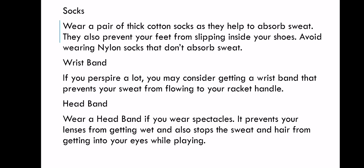Next, wristband. If you perspire a lot, you may consider getting a wristband that prevents your sweat from flowing to your racket handle. If your racket handle is already slippery because it's made of a tape-like material, and you're also sweaty, there is a big possibility that the sweat will transfer onto the handle. There are people whose hands sweat a lot, so to prevent sweat from your hand or arm reaching the handle, you can wear a wristband so it won't slip.